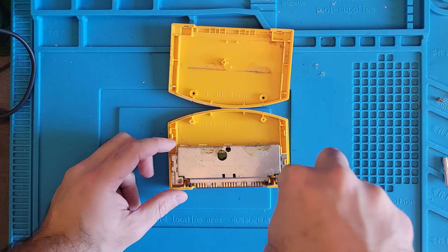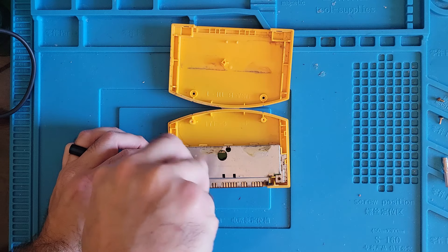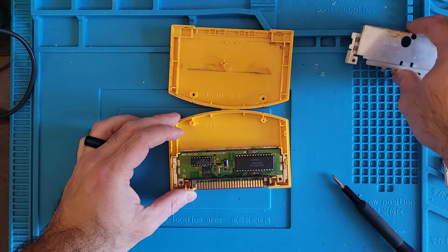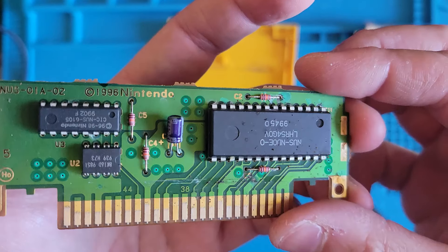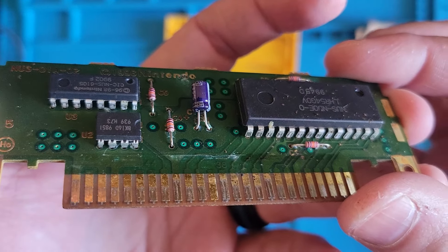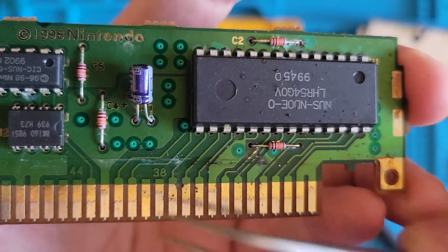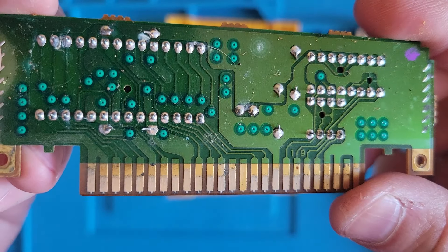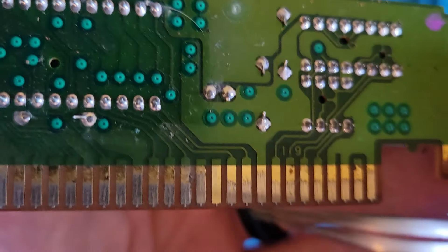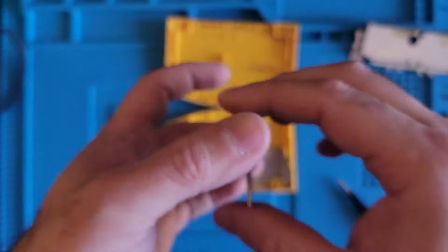I don't know what's going on here. That looks like a little corrosion though. Might have a broken trace right there. What's on the other side? Oh, it's just corrosion. Alright, let's try giving it a clean and see what happens after that.